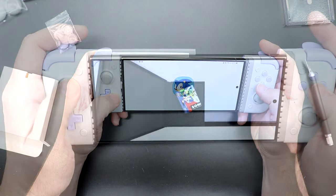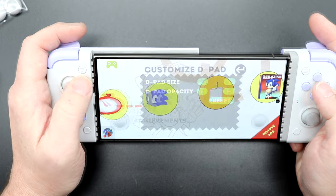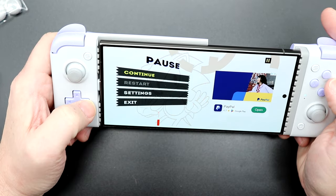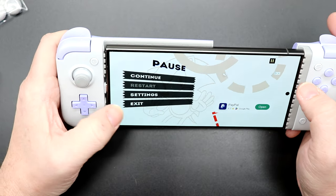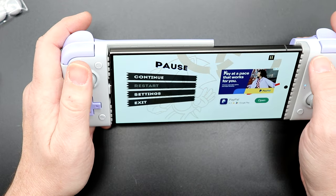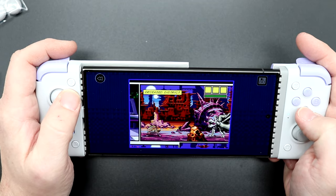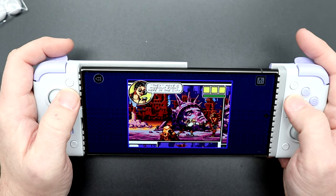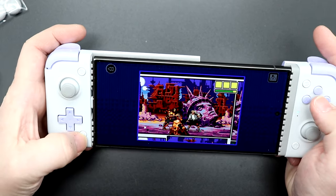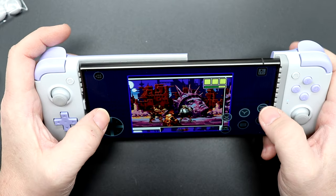Let's try some Sonic the Hedgehog 1. I'm not sure if this is going to let me use this as a controller or not — and I would say it is not compatible with Sonic, which is really unfortunate. Let's see if Comic Zone maybe works. The analog stick is working and buttons are working too — so Comic Zone is working. The home button, however, is not working.